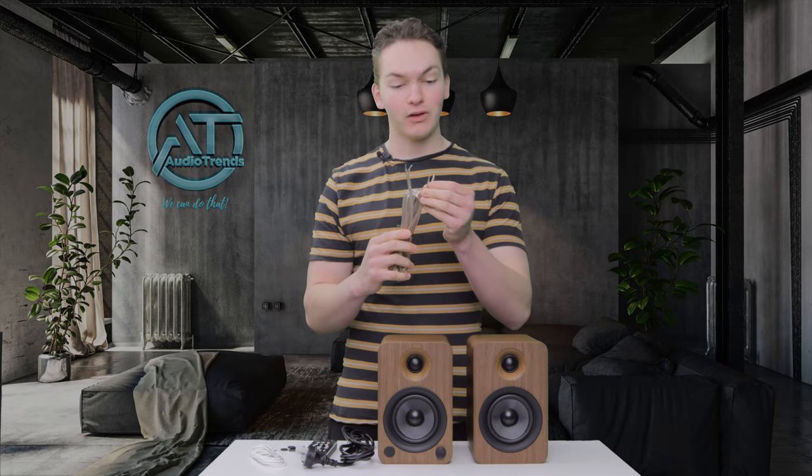Now that we've got them out of the box, you can see we do get a few accessories with the speakers. You get, of course, a power cord. You get a nice little remote control with the batteries included, which is a nice little bonus touch. Then you get the little grippy isolation feet for the bottom of the speakers, and you get an auxiliary cord.